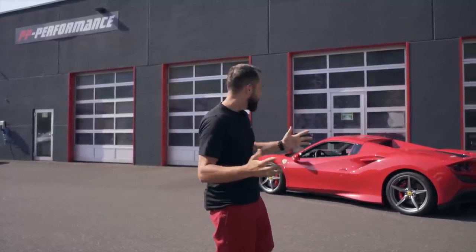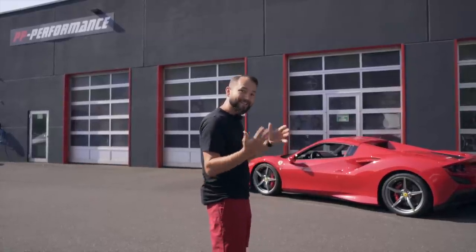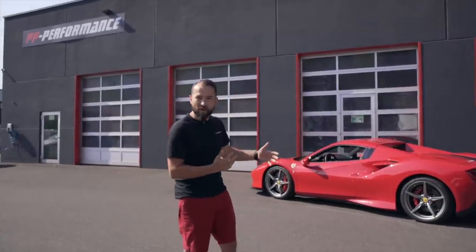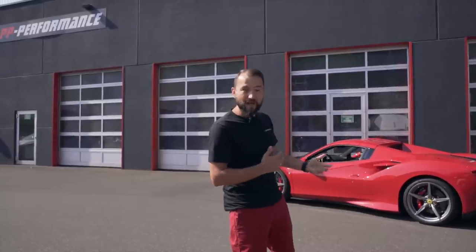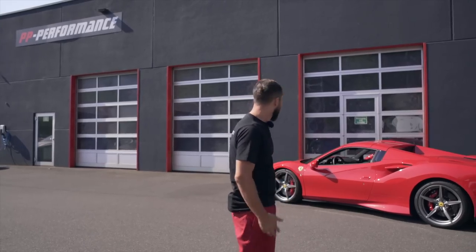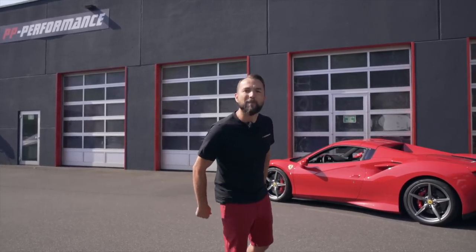Wir machen für euch jetzt ein paar Tests. Und zwar machen wir jetzt einmal eine Dezibelmessung — wie laut ist das Auto in Original, wenn man hinter dem Auto steht und auch mal im Auto drin, weil das interessiert vielleicht auch jemanden. Wie verändert sich der Klang im Auto? Dann legen wir direkt mal los.